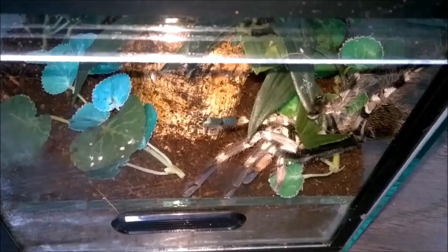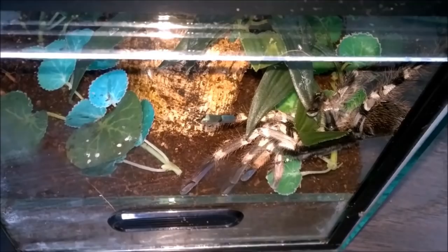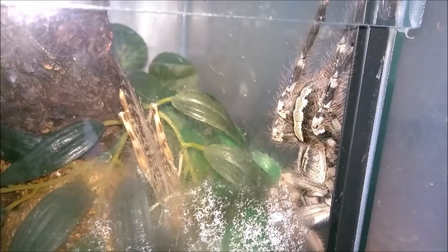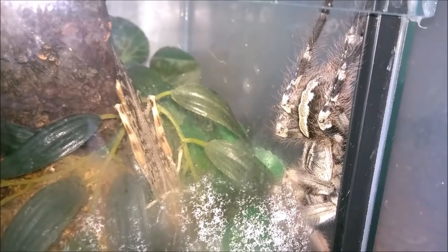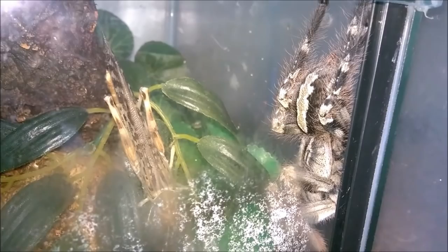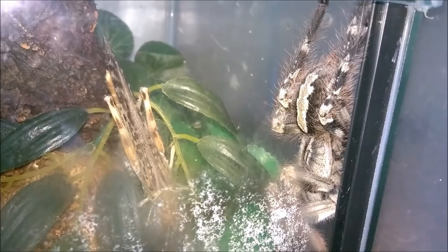Next up I'm going to try and feed her. I'm going to drop in a locust just down there and see if she takes it. Unfortunately she's not taking the food, which is a little bit of a shame — it would have been nice — but at least I managed to rehouse her and you've had a good look at her. She's one of my most attractive looking spiders and I'll be doing a feeding video of her in probably a fortnight or so. I'll leave her to eat that one off camera, because that's what these animals do — they wait till you're not filming and then they do exactly what you want them to do.